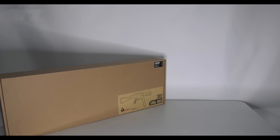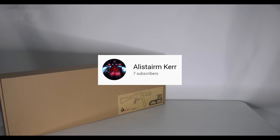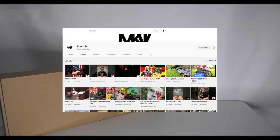Welcome back to the channel everybody! Before I go any further, a huge thank you to Little Biscuit, Alistairn Kerr, Brian Borer, Young Pippa, and Mosque TV.